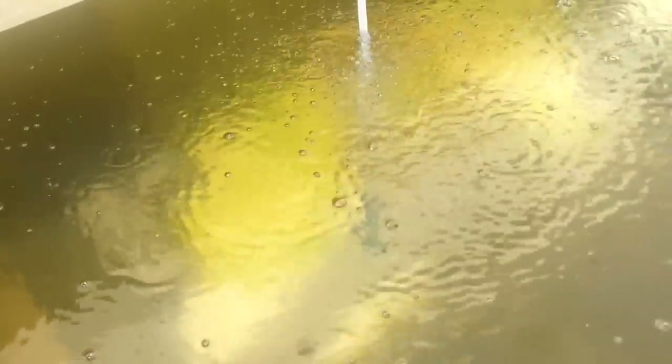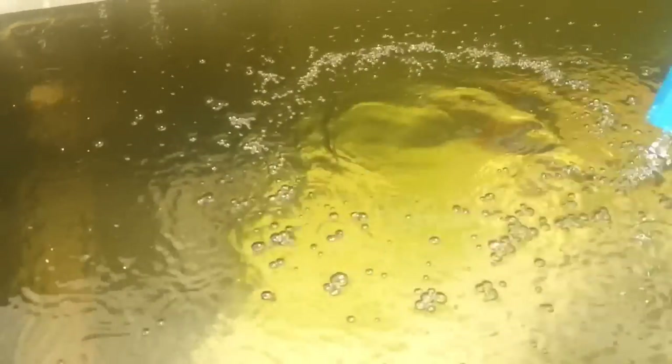Let me just move the aeration out of the way. You can see now how clear this water is in just 24 hours. I didn't think the sand filter would clear up this quickly. There still is a little bit of buildup of algae on the bottom and on the sides of the tank, but I'm going to leave that there for the fish to munch on if they're hungry.